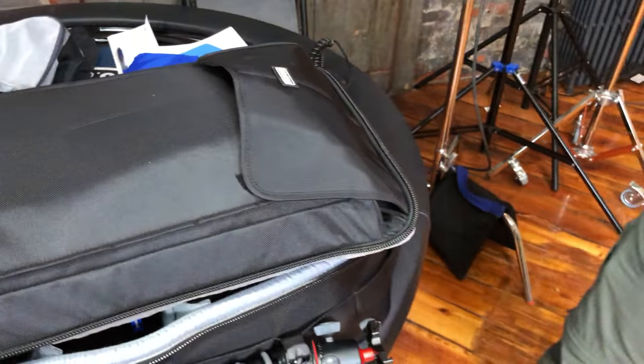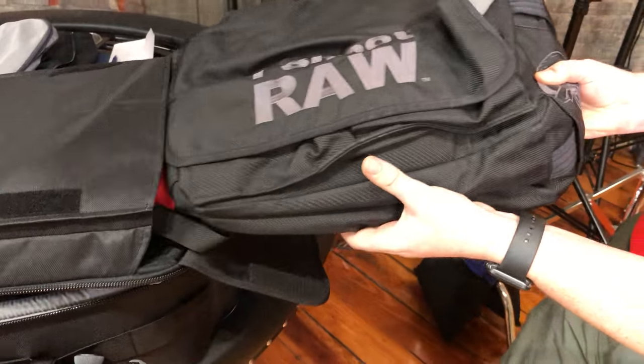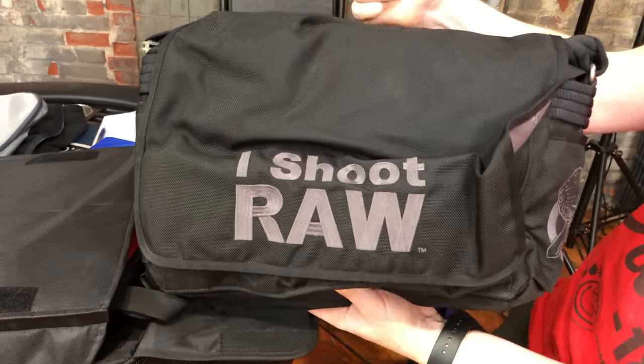I tested this out and Steven's going to help me give birth to this bag. Check it out — flatten it down. It fits perfect right there. That's the iShoot Raw bag. Thanks, Steven. I'll put it back. I can leave it off to the side for now.